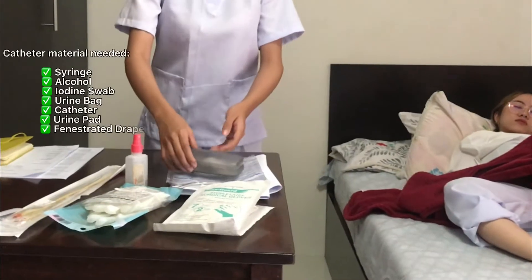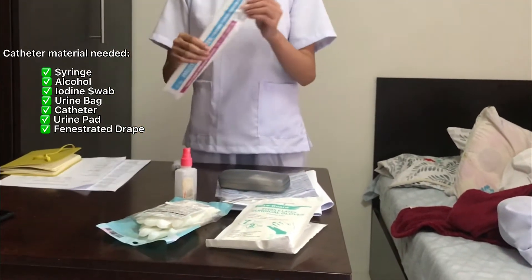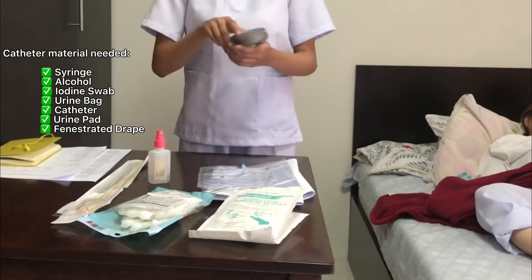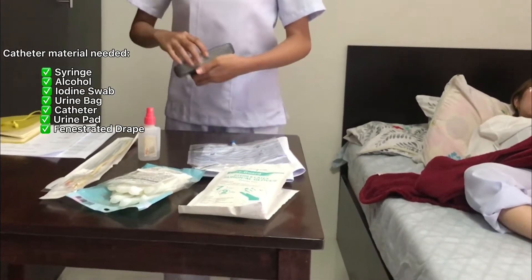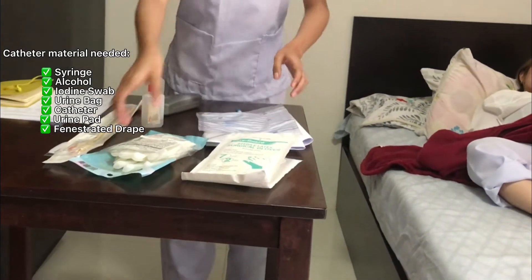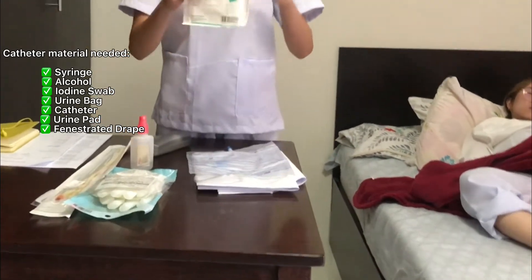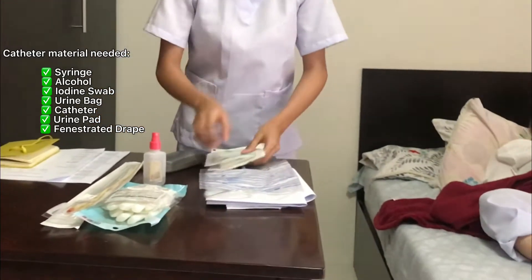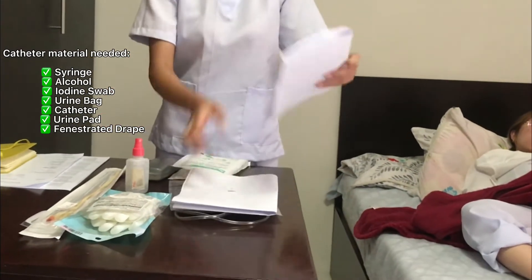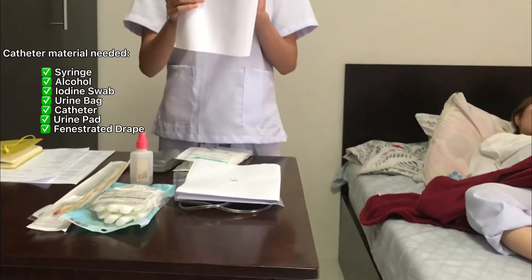First, we have the syringe, the catheter, alcohol, iodine swab, urine bag, medical gloves, sterilized gloves, and also the urine pad and the fenestrated drape.